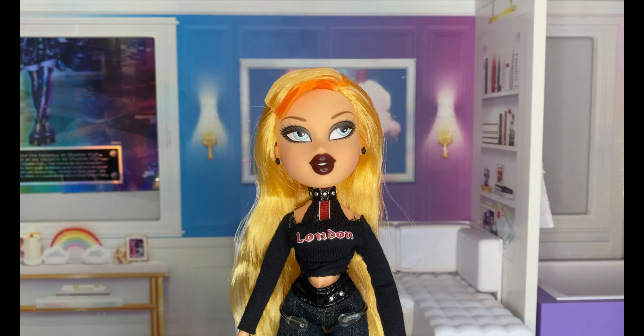Hello everyone and welcome back to my channel and another review. Today I'm going to be doing a review of the Bratz Chloe Pretty and Punk doll. If anyone has seen my Christmas doll haul, I did mention that I did buy this doll and that she is my childhood — I had her when I was little on one of my birthdays.